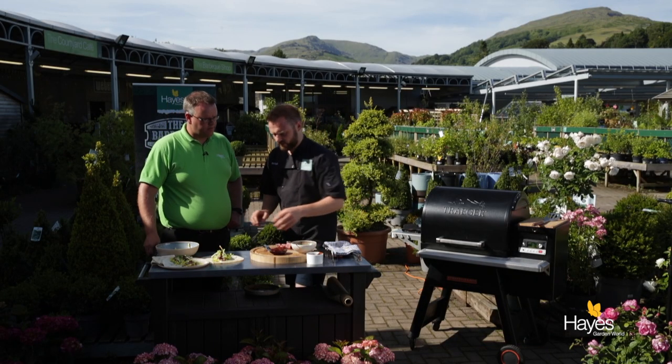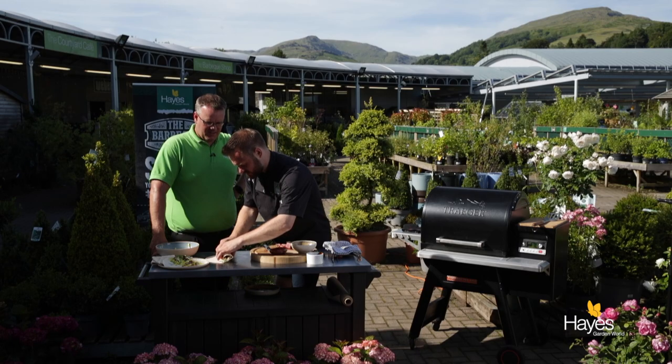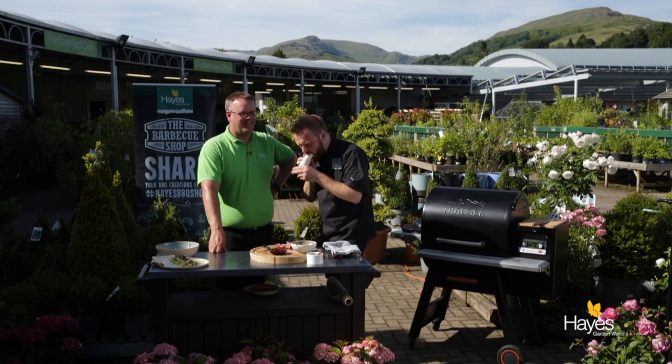That just looks fantastic. I am going to roll this up and have a taste of this one. This is a proper wrap. Nice — it's not bad! So if you'd like to find out the recipe for this dish, visit our website, hayesgardenworld.co.uk. It'll be in the blog section with a whole blog and video link. If you want to find out about any of the equipment we've used in this video, visit the team here at the barbecue shop at Hayes Garden World. Thanks for watching and we'll see you again next time.